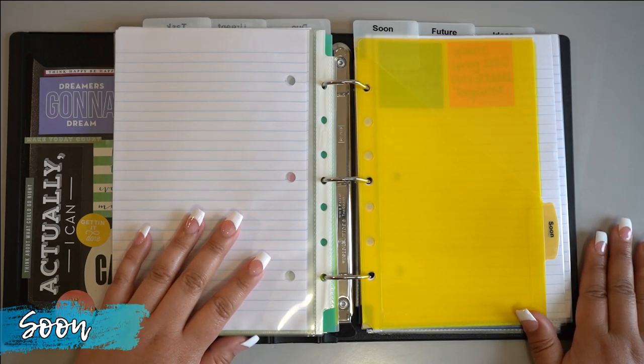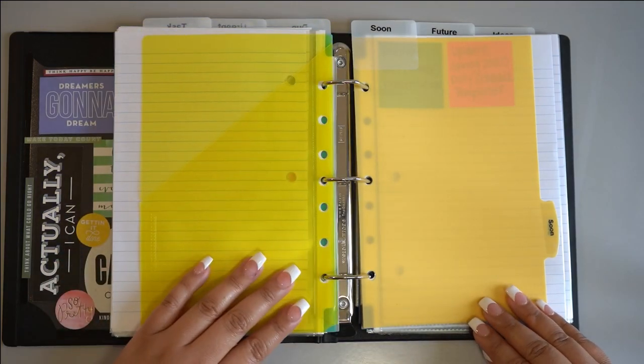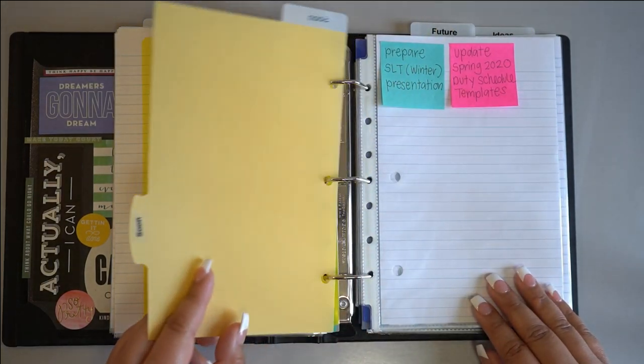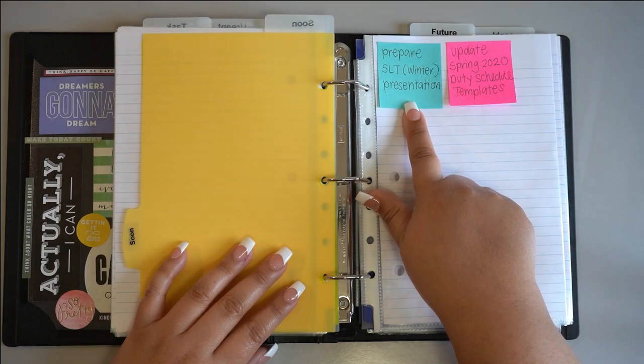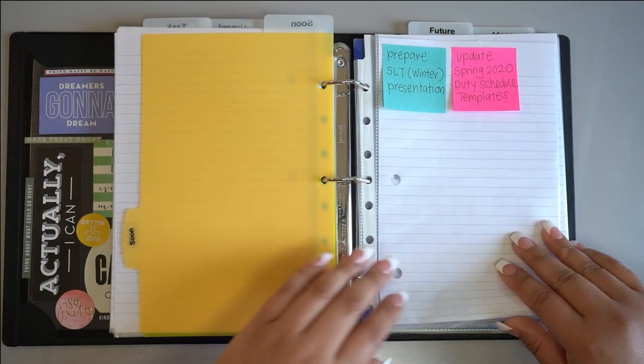When you're ready to start prioritizing your tasks, you can take them out of the previous section and place them into this one if your goal is to complete them soon. For me, soon is usually within the next week or so, but it can look different for each person. Just don't make it too far out because that kind of defeats the purpose of having a soon section.